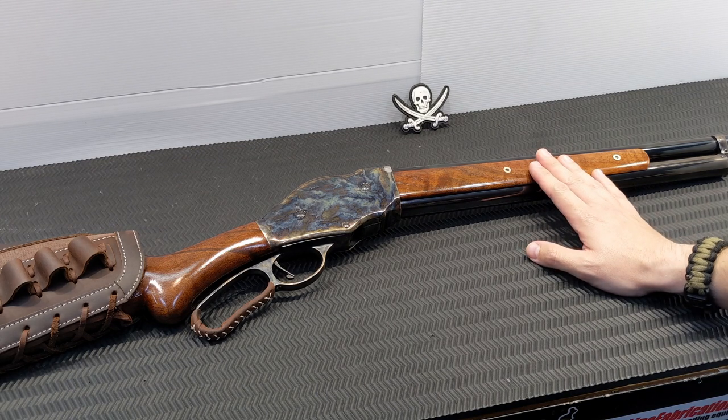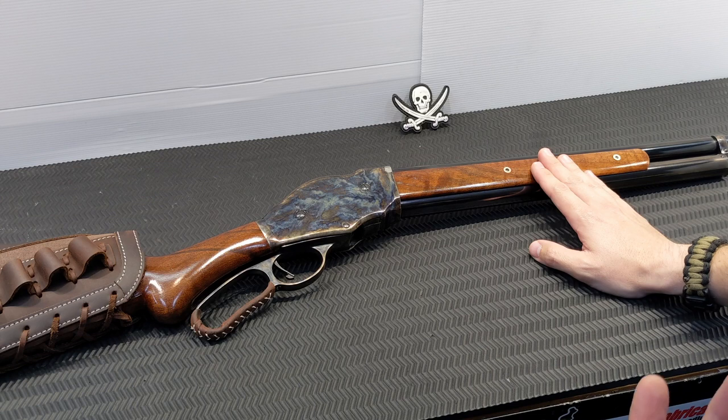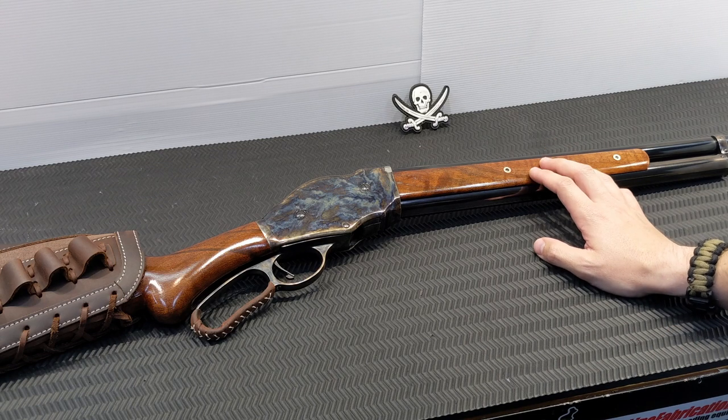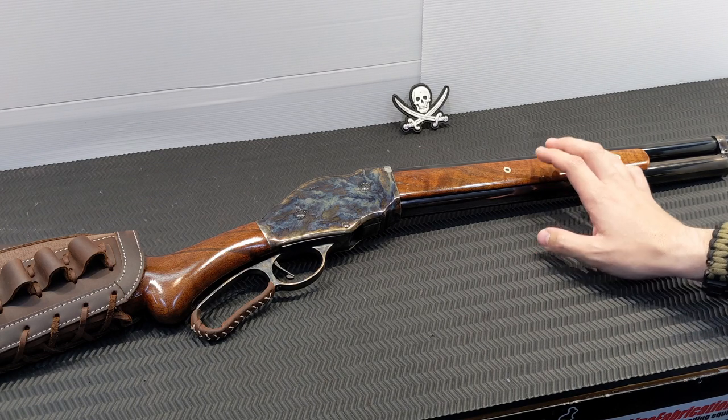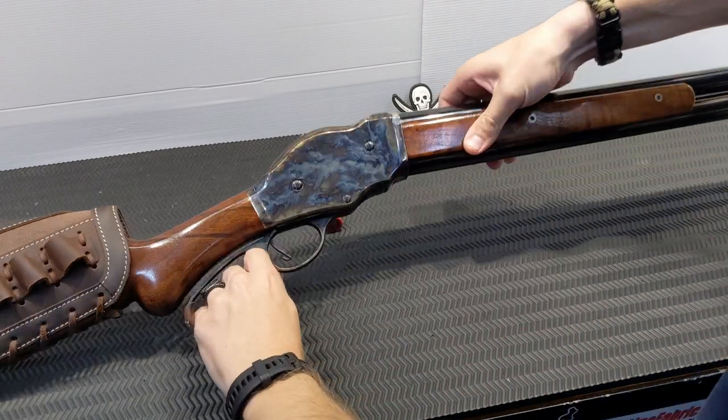I think this Chiapa is probably about as good as they ever functioned, and there are definitely a few quirks to it. This is the ultimate gun nerd shotgun — there's no real reason to own one of these unless you shoot cowboy action or you just love firearms technology.